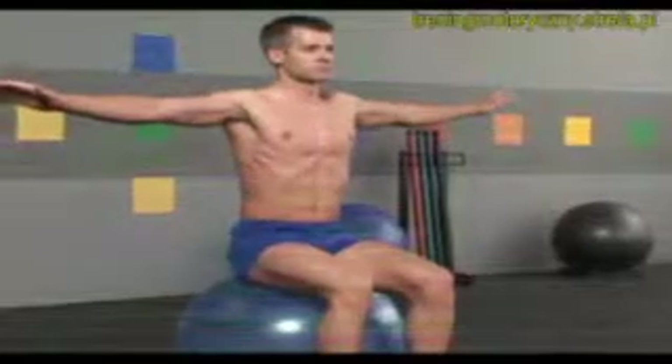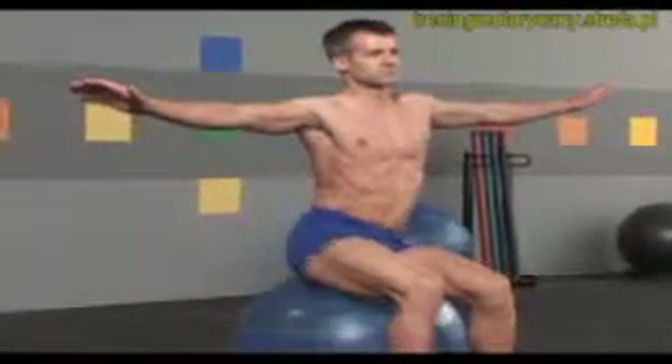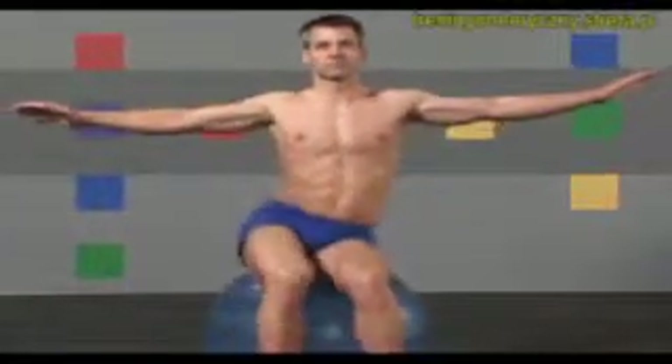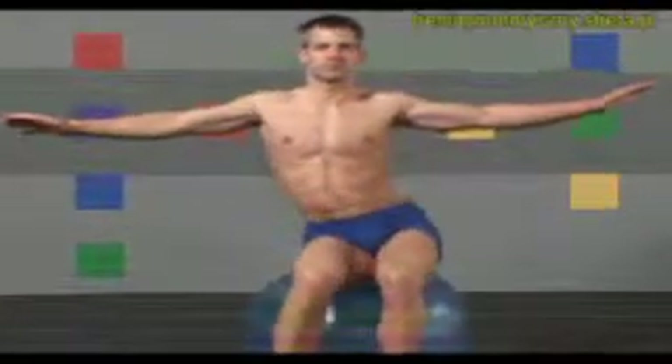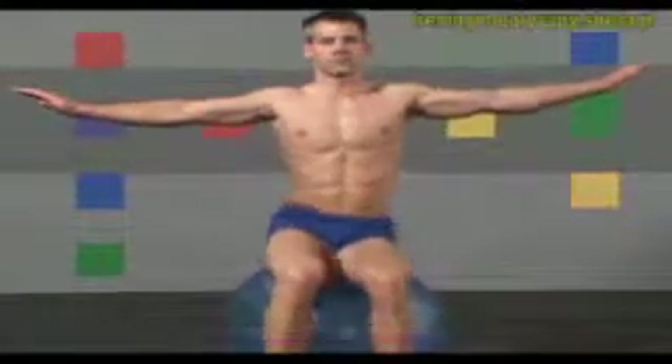Now draw your arms out to your sides and tilt your hips right and left. Keep your arms and shoulders level and still. Use your obliques and core to move your pelvis side to side, keeping your legs relaxed. Once more to each side.